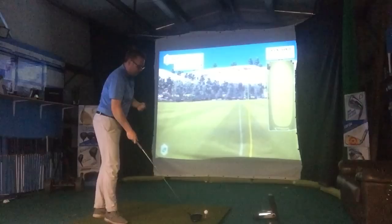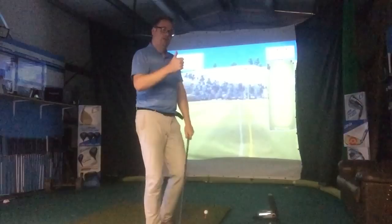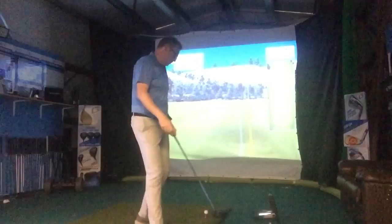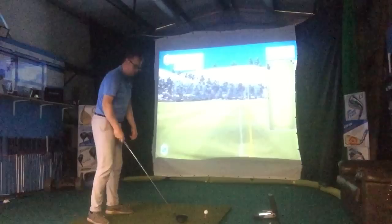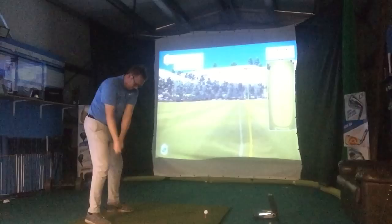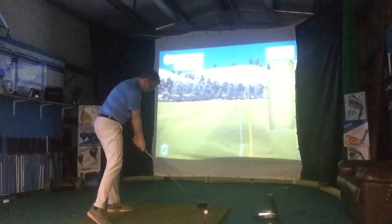Now what we want to feel is as though we're going to take the loft off the golf club. As I'm coming through impact, I want to feel as though my hands and the grip end of the club are leading the club head a little bit more — that's going to take loft off the club. From two feet behind to two feet past the golf ball, I'm trying to keep the club as low to the ground as possible, visualizing the shot much lower than the previous ones.